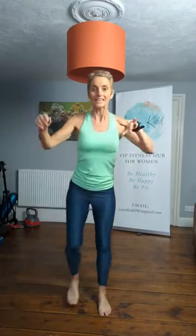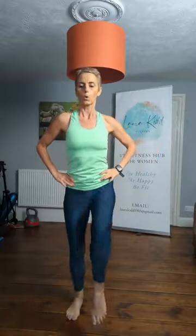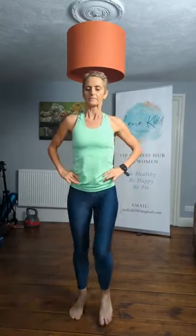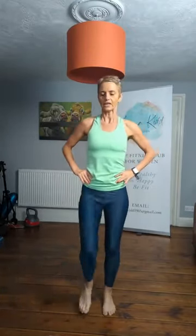Now give me a knee lift — centre, right, left, right, left. Keep that going. Up, up, up, up, up. And another eight — eight, seven, six, five, four, three, two. From the top, let's go.